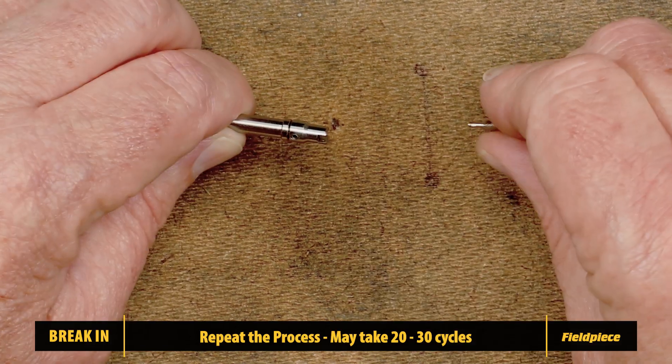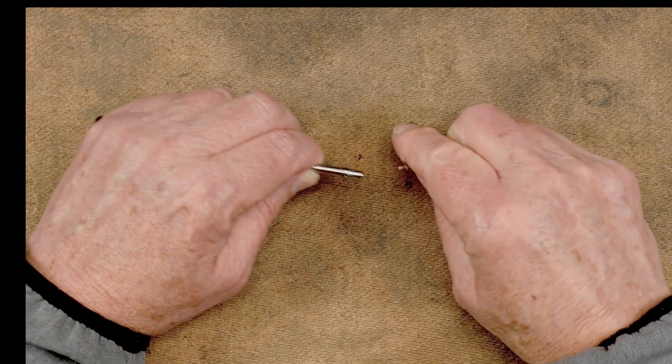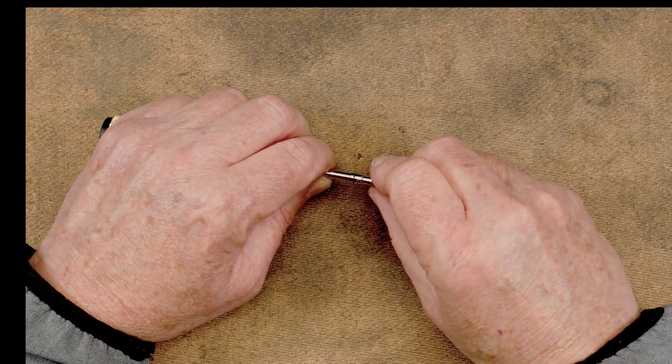Once the capture rod adequately secures the larger core, reassemble it into the VCRT body. This break-in process will help your Field Piece tool work with a wider range of valve cores.